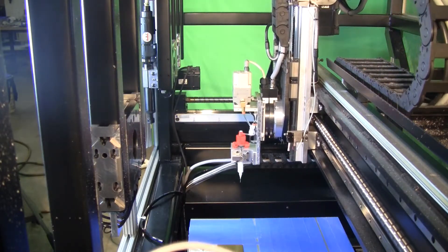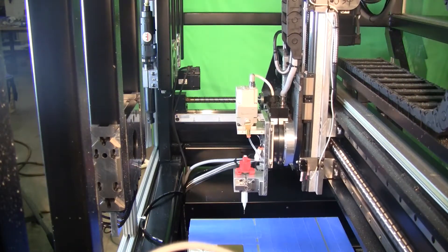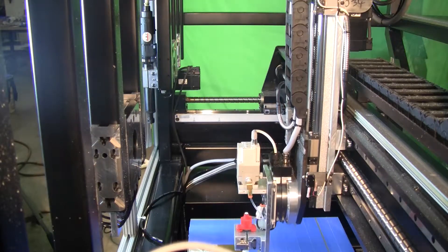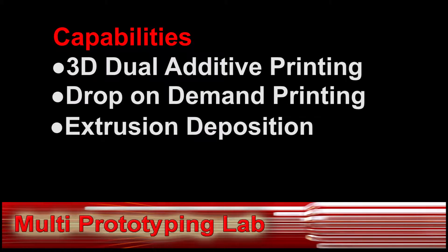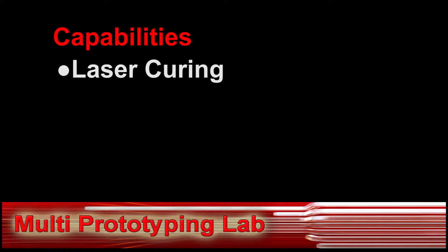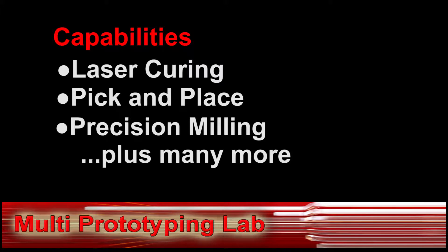The number of modules and their individual processes are limited only by the imagination and need of the user. The MPL is capable of an unlimited number of prototyping processes including 3D dual additive printing, drop on demand printing, extrusion deposition, copper printing, laser curing, pick and place, precision milling, plus many more.